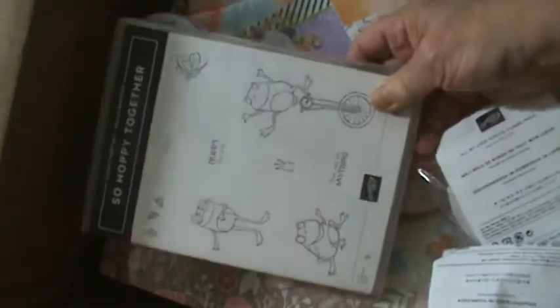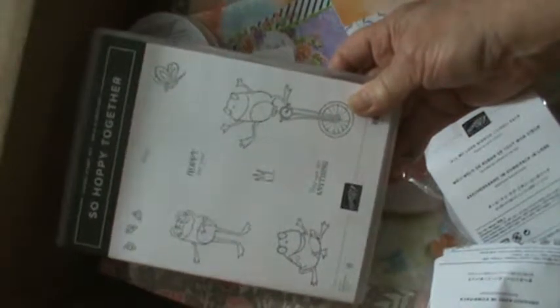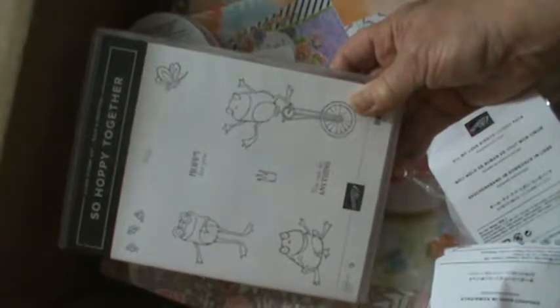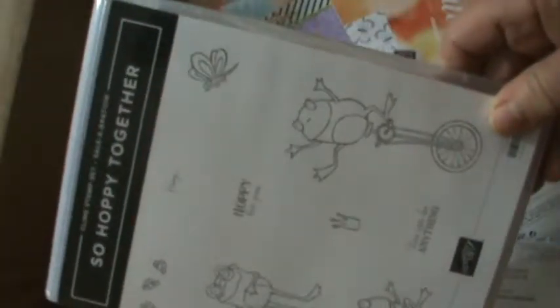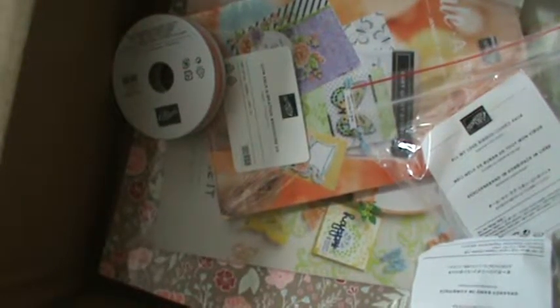When I saw it at OnStage I knew I just had to have it, because at my craft shows I have a lot of ladies that love my frogs. So I got this wonderful frog one with my purchase free, and I think he's adorable.